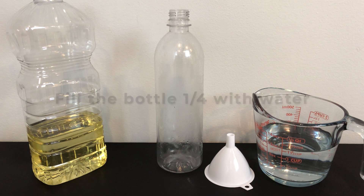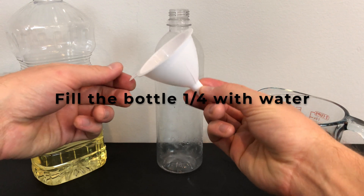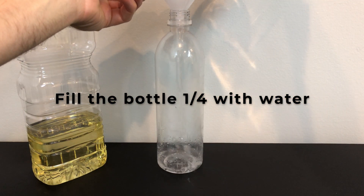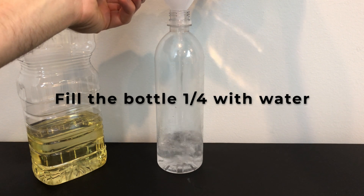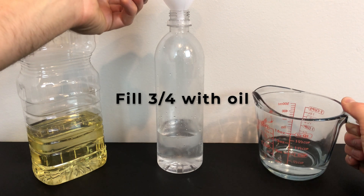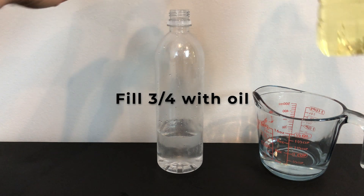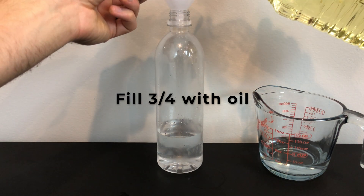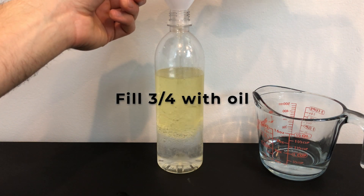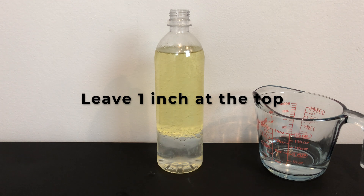Step one: first, fill the bottle one-fourth of the way full with water. Now fill the bottle three-fourths of the way full with oil, leaving about one inch at the top.